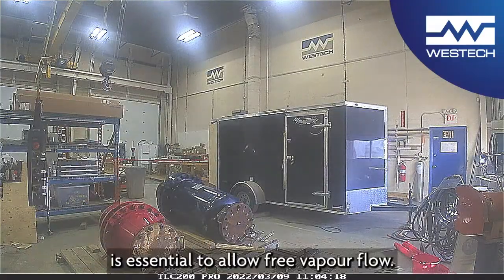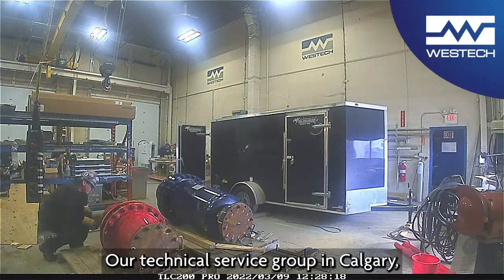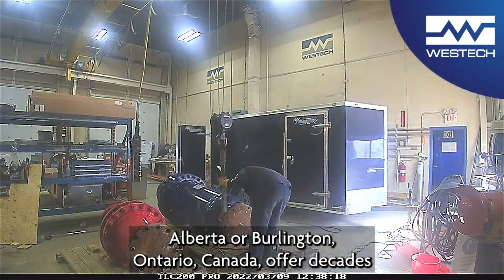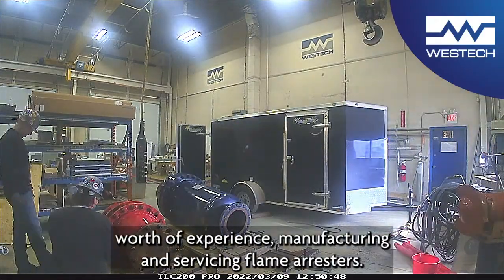Thus, cleaning and service is essential to allow free vapor flow. Our technical service group in Calgary, Alberta or Burlington, Ontario, Canada offer decades worth of experience manufacturing and servicing flame arrestors.